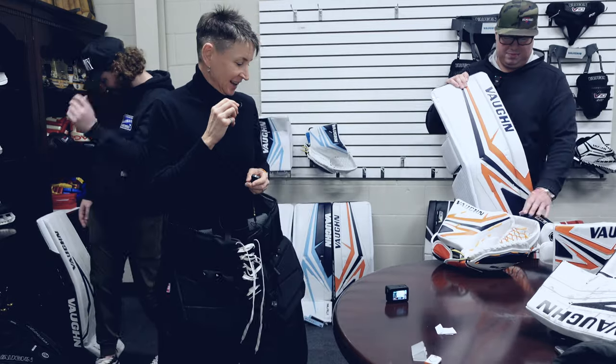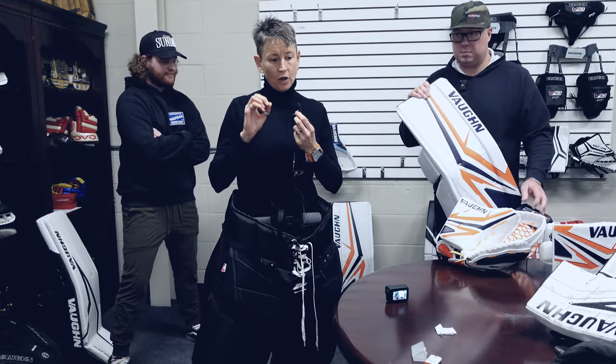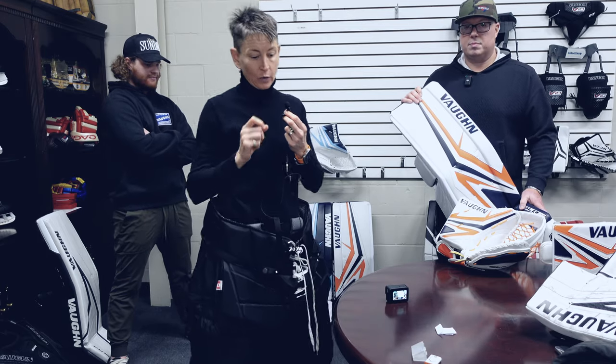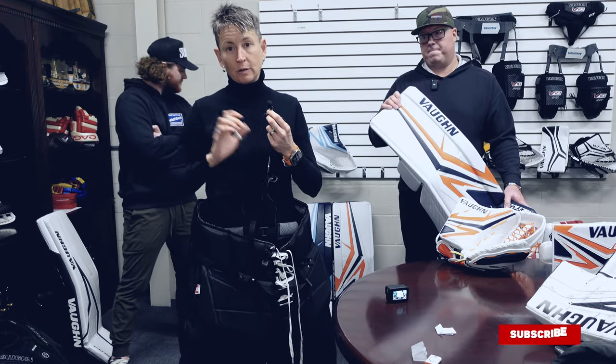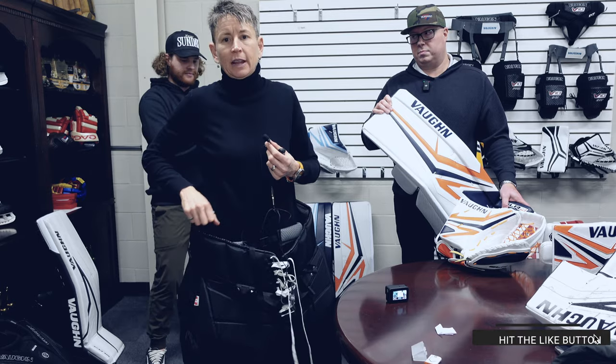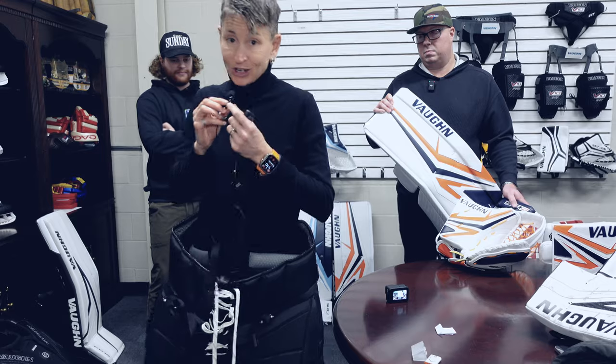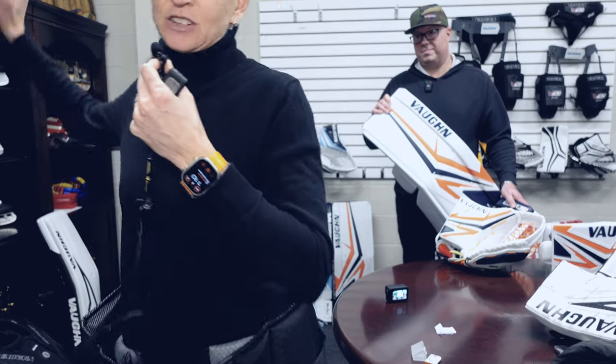That is the scoop on the SLR 4 pants and chest protector — always tweaking and always making it work better so you can go out and do what you do without thinking about your equipment, pulling your chest protector down, or having it pop out of your pants. Thank you very much, guys, and I will catch you next time — same bat time, same bat channel.